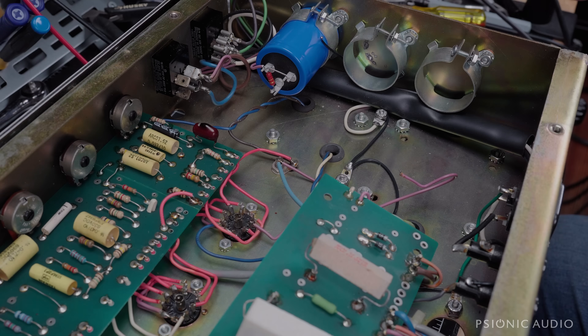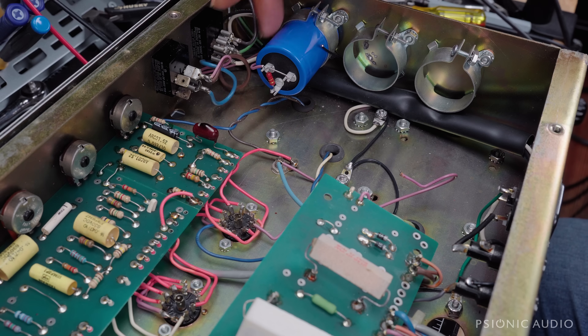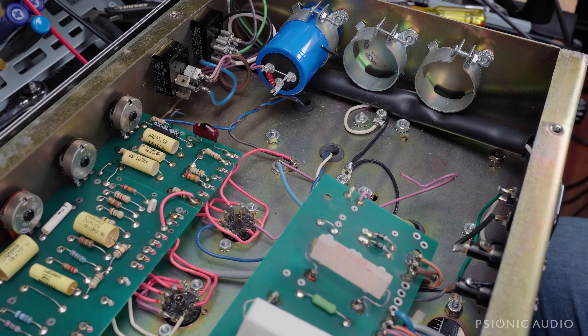All right, some goodies arrived for this HiWatt Custom 50. As you can see, I've got the old caps out and the old solid wire grounds out.